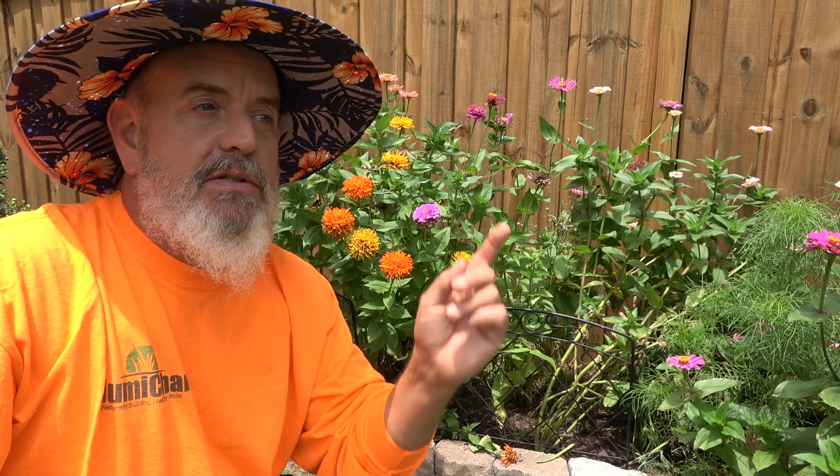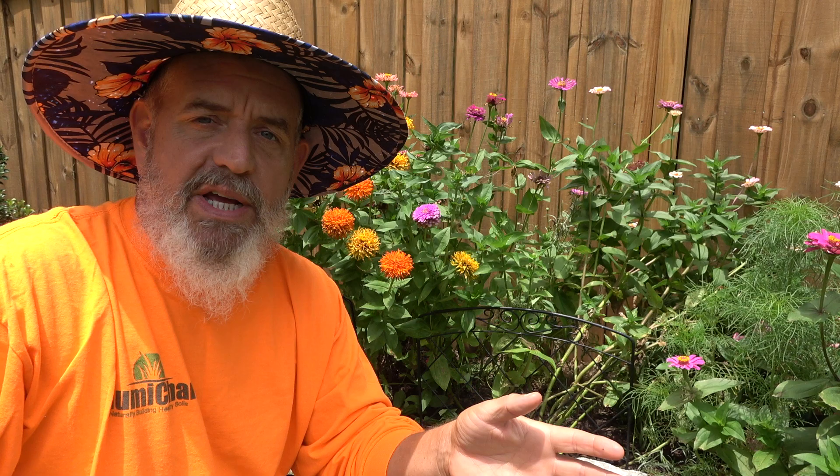Man, it is hot, it's humid. I have got gray clouds moving in. This tropical storm system is moving up the coast. We're going to get a bunch of rain.